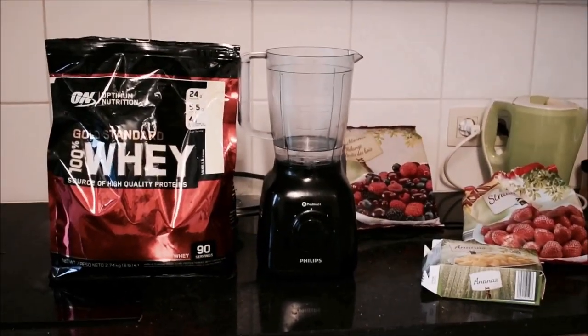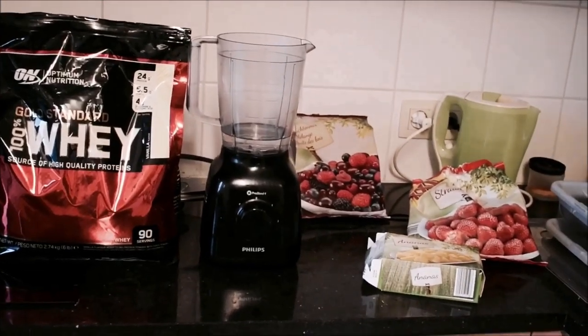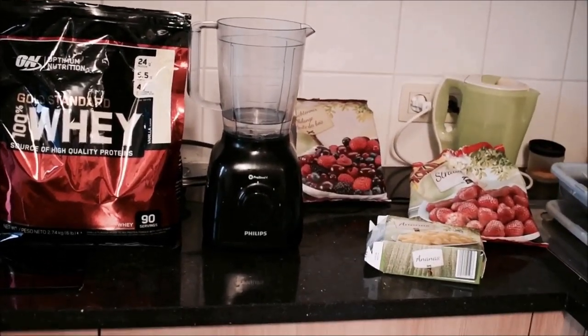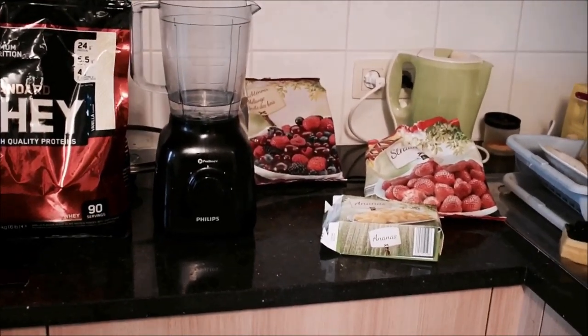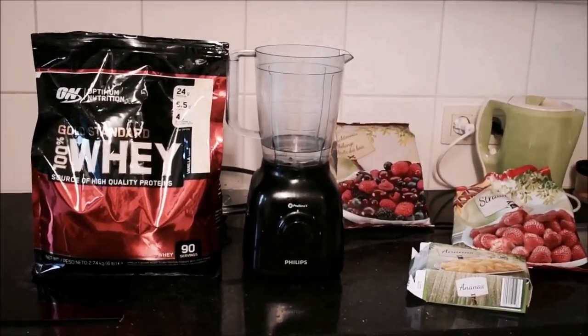Okay, so I just got done filming my posing routine. I always do this in the morning just to check out my shape. I'm now gonna make a quick little shake before I go to the gym.